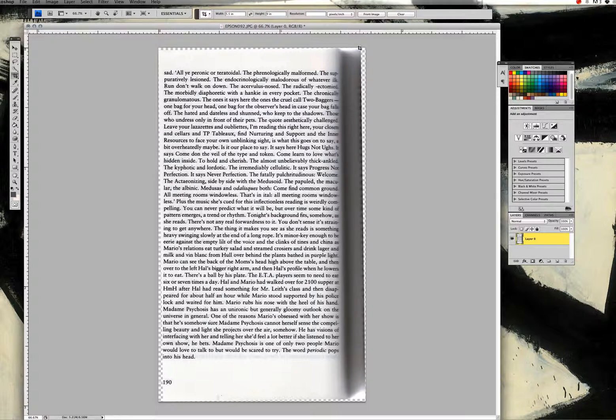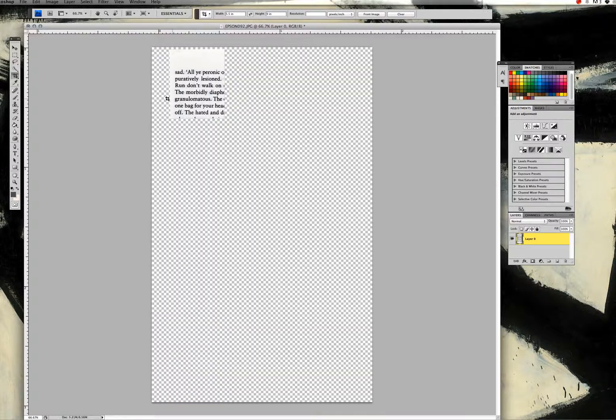I'm going to take the crop tool, which we've already selected, and drag it from the top corner down to the bottom corner. You can see that sometimes the pages don't scan in quite right, so we're going to extend the margin just a little bit beyond the original scan. I'll show you in a minute how we'll fix that. I'll double-click so that it registers the crop.